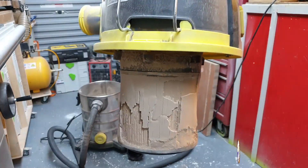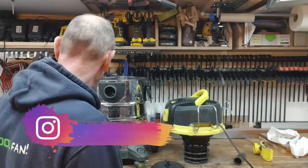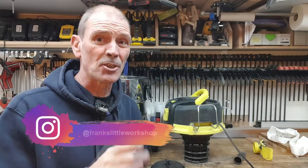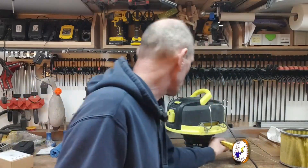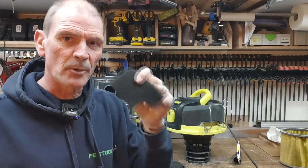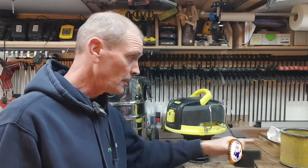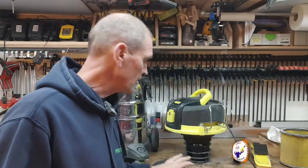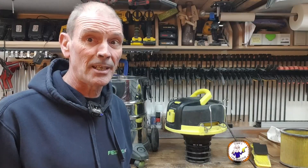Now that is blocked. Right, so this is all cleaned out now. I've just cleaned the filter because it's late on a Saturday night, everything's shut, and I need to get this going. Don't forget to also clean out the exhaust filter — most vacs have a little exhaust filter. If that's blocked it makes the motor work harder, which is not good. Clean both the inlet filter and the exhaust filter, and don't throw them in the bin with your sawdust.